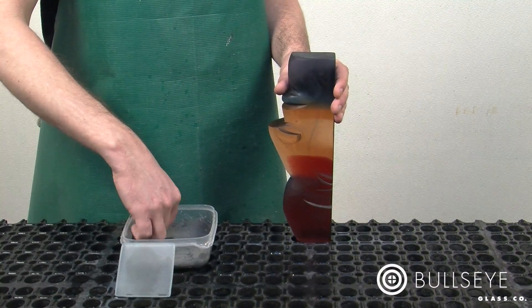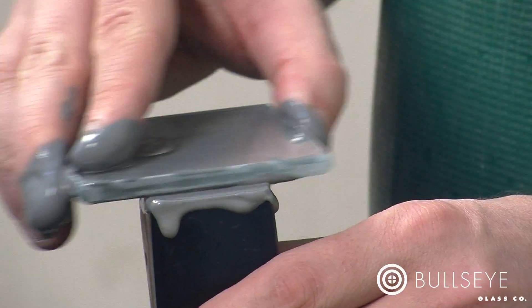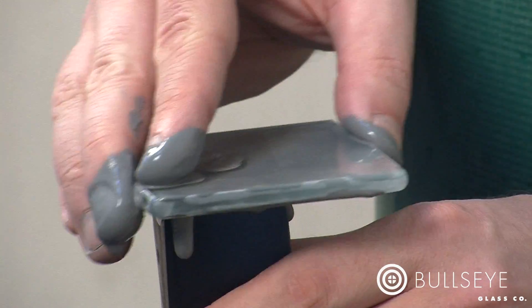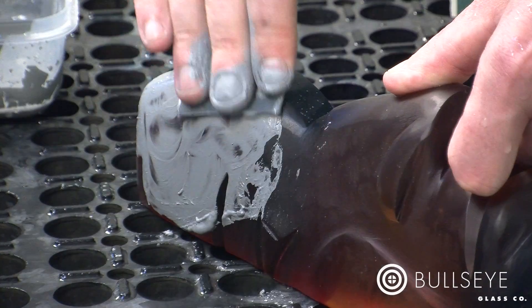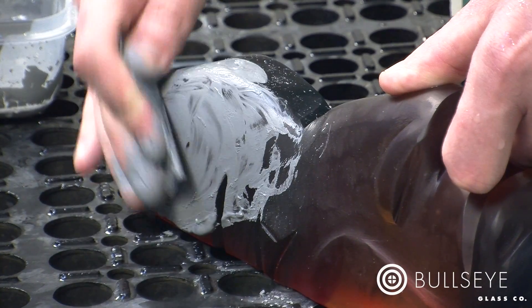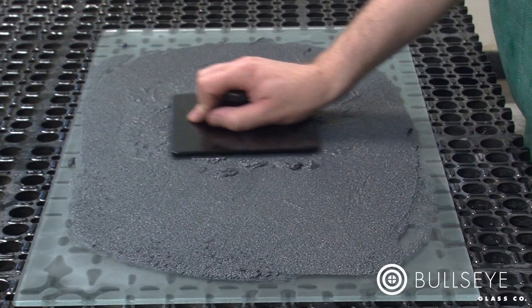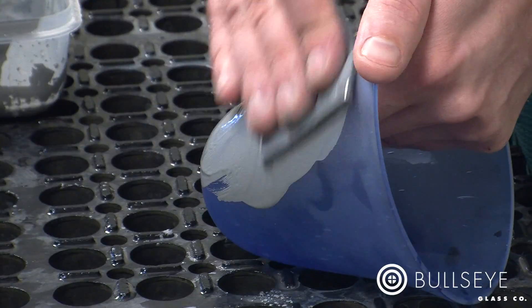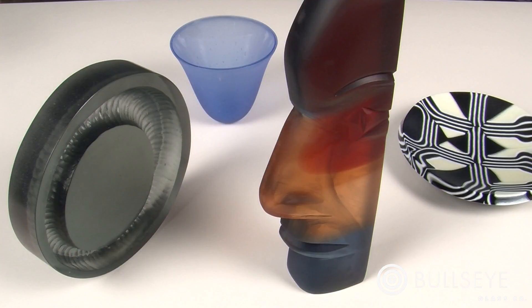If the piece you want to cold work is too bulky or awkward to move across a plate, you can apply slurry directly to the piece and use a small plate to perform the grinding. To work on a piece that is not flat, use wet-dry sandpaper with grit corresponding to the slurry and rub the surface. With this sculpture, 400 grit sandpaper with a 400 grit slurry imparted a nice finish to the surface. Whether you're cold working objects that are flat, curved, or fully sculptural, silicon carbide grit offers a variety of affordable and effective options for finishing your kiln glass.